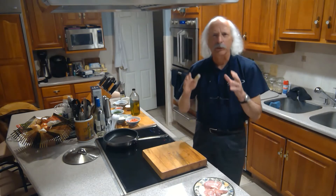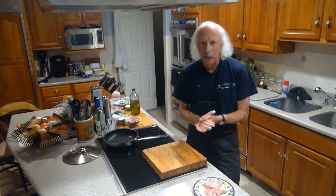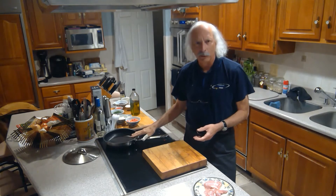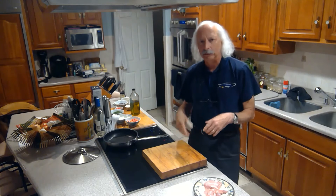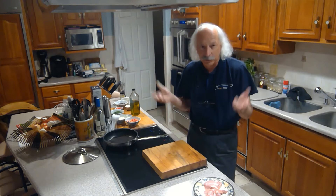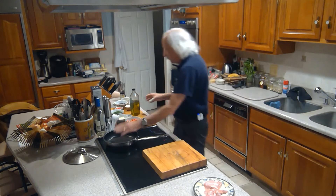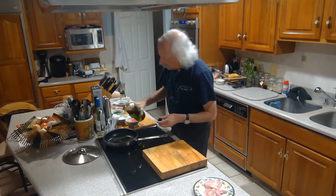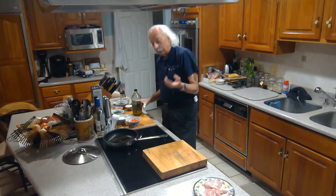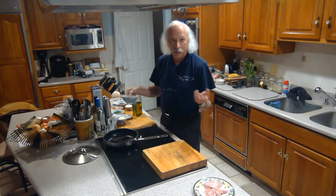Sometimes you come home and you want something quick and easy with basically almost no cleanup. So that's the time for a one-pan meal. I grabbed a couple of chicken thighs and then I just started to check out the fridge and the pantry to see what I had. I've got a medium-high, kind of hot pan here. I'm going to put a little olive oil in there. And what I found — I had a third of a red bell pepper.